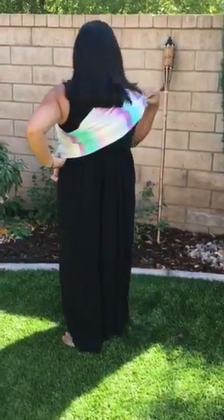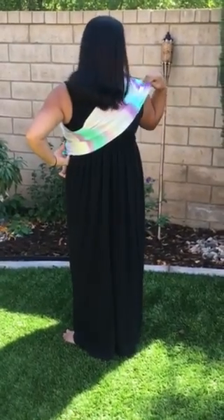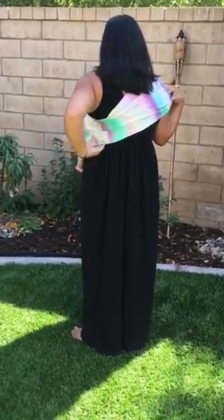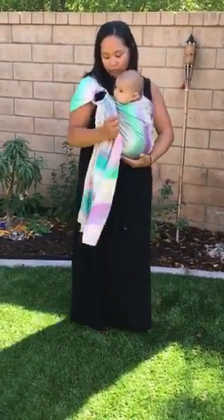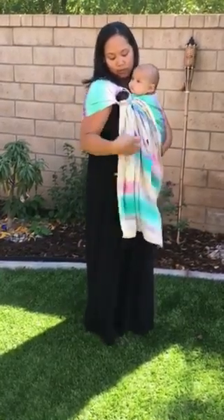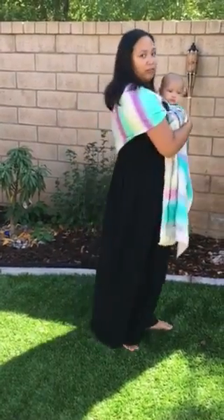Now we're also going to spread this on our back. We're gonna take our panel right here, bring it down, and then bring it down right here too. This helps support your back and if you need to readjust. So now your baby is in a nice spread squat position and you are fully supported.